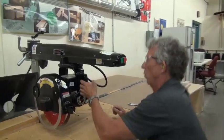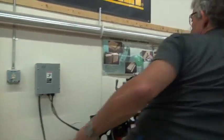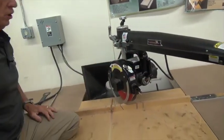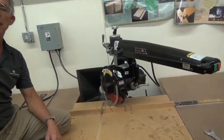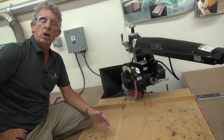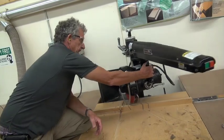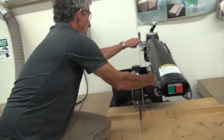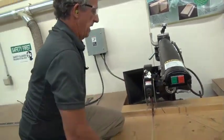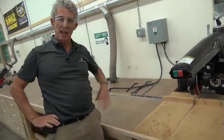The other thing we can do is loosen this up and turn this so we can cut miters. We can actually tilt the arbor and do a compound cut, similar to what we did on the bandsaw or the table saw. But this machine is mainly for cross cutting — this is what we'll do 99% of the time.